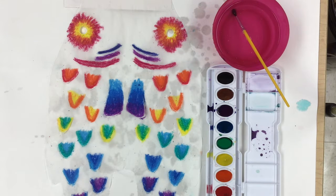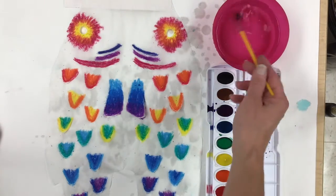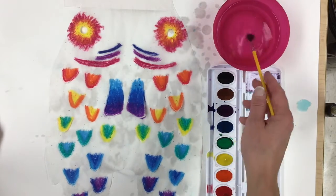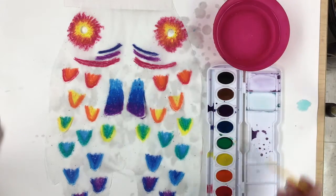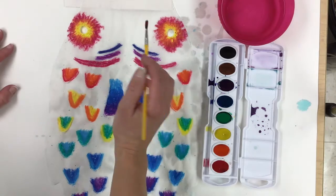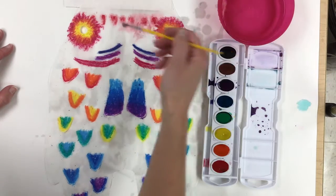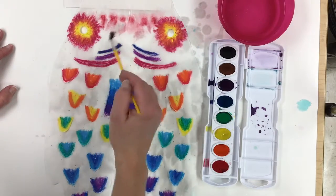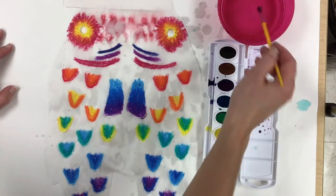Alright, here we go. I am going to leave the mouth of my fish alone — I'm gonna leave this part up here with the strip white. I did put a little water up there which is fine, but I'm not gonna put any paint there. Any paint that bleeds up into that direction is fine — I'm not going to try to control it. I'm gonna start with some red paint, just dip my brush into the red and dab some red like this. If the paint isn't really spreading out it means not enough water, so just add some more.